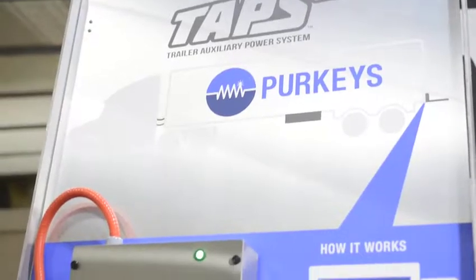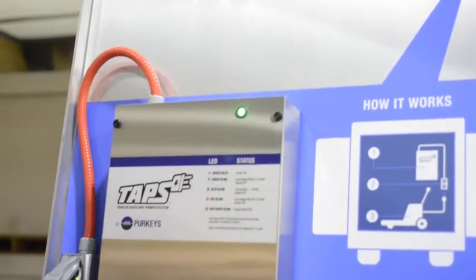TAPS is an acronym that stands for Trailer Auxiliary Power System. It allows us to put 110 volts into the back of the trailer so we can charge pallet jacks while the truck is going down the road.